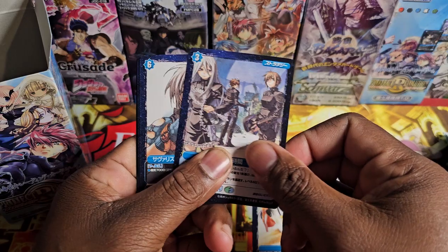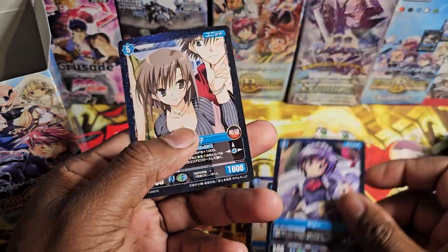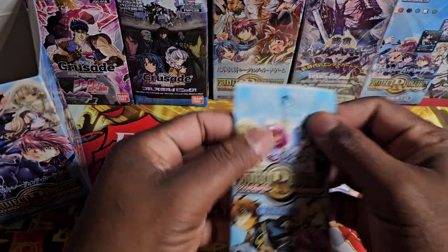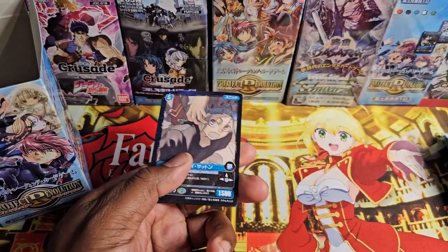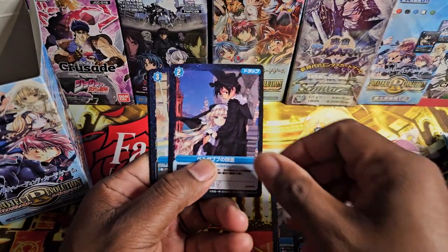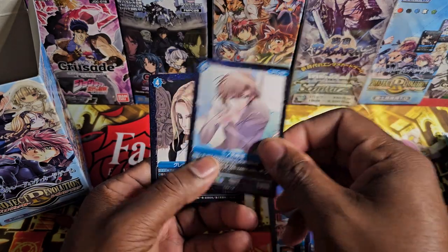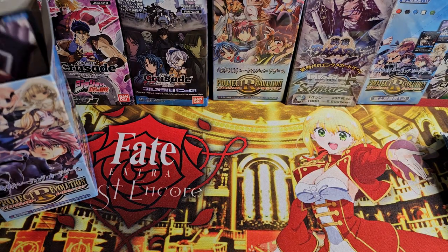These cards come out of the pack curved, man — that's unfortunate. First pack down. The signature is kind of foil but the card itself is not hollow, which is weird to me. I've seen cards from this game that have foil but I haven't seen a signature that's foil and signed.